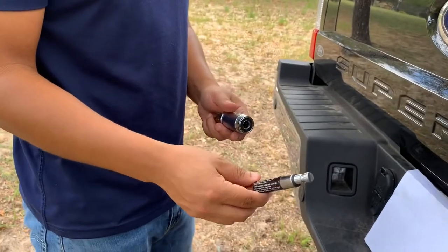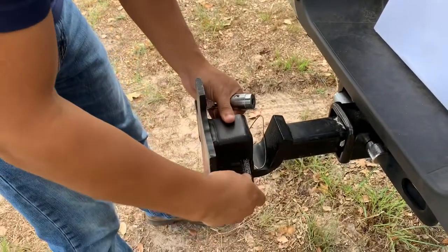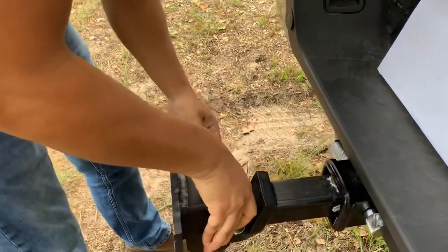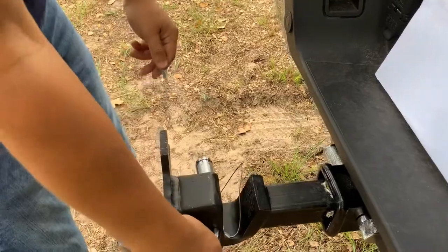You get a hitch pin and lock at AutoZone or any similar retailer. Go ahead and put that through this hole here, lock it up, and there you go.